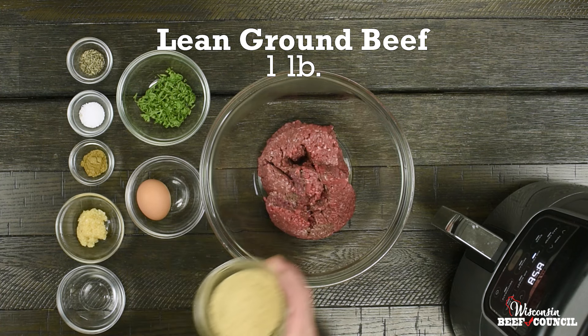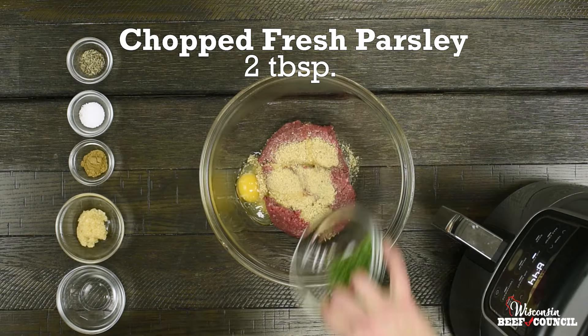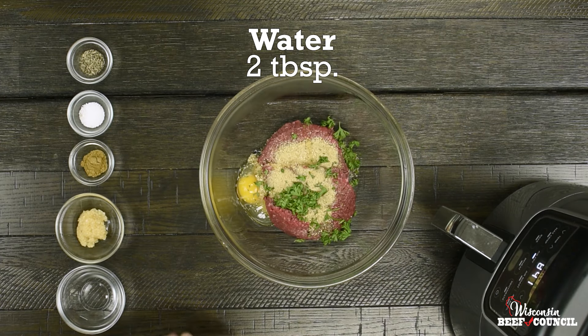Start with one pound of lean ground beef, and to that we're going to add a quarter cup of bread crumbs, one egg — or you could substitute two egg whites — and two tablespoons of chopped fresh parsley.